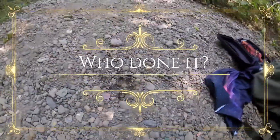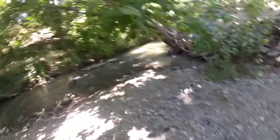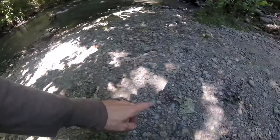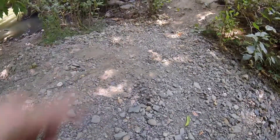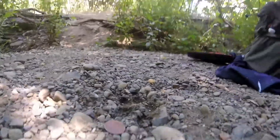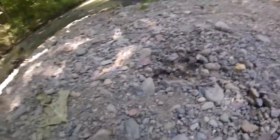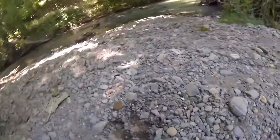Hey guys, so I was walking along and I saw this track here. The creek's actually right behind me, and there's a series of tracks going along here from the wet foot of an animal. But this track is really clear. I'm going to get a couple different angles. I want you guys to tell me and comment below what you think this track is.